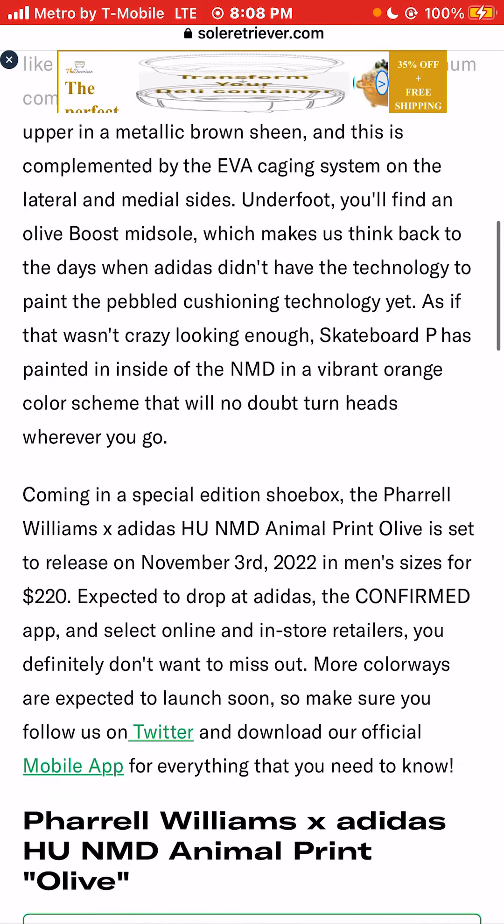Underfoot, you'll find an olive boost midsole, which makes us think back to the days when Adidas didn't have the technology to paint the pebbled cushioning technology yet.